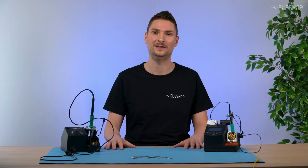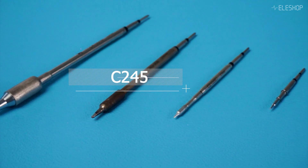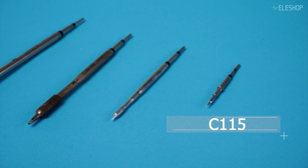Welcome back to another EleShop video. In today's video we'll be comparing four of JBC's most popular soldering tips: the C470, C245, C210, and C115.